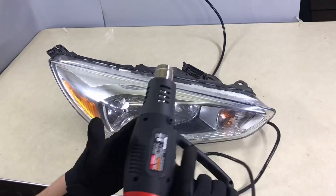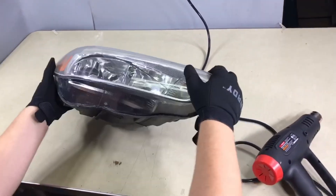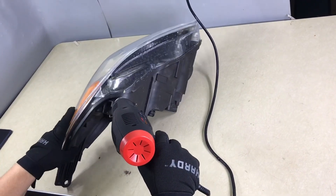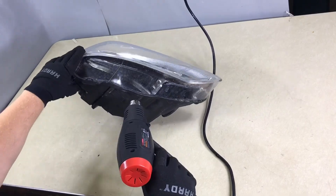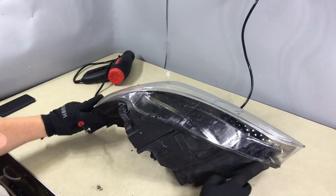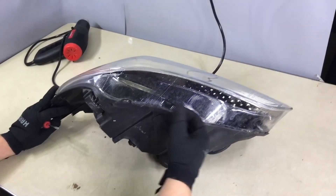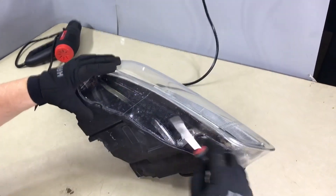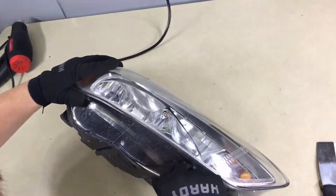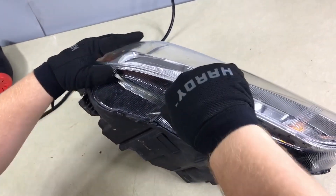Using the Harbor Freight heat gun on high heat, heat the headlight all the way around for ten minutes. Make sure you're not stopping in one area too long or you'll burn the lens or the housing. The goal is to separate the outside lip from the lens — there's no way to separate the inside, only the outside. Take a flathead screwdriver, push it down, and separate it. You can see it separating — go all the way around the headlight and separate the glue.